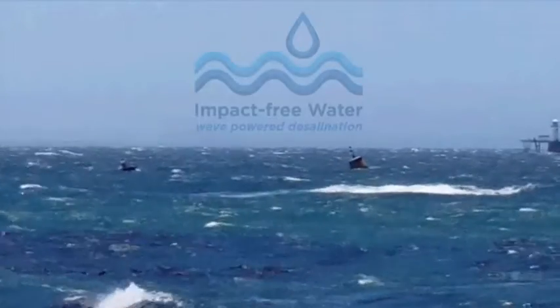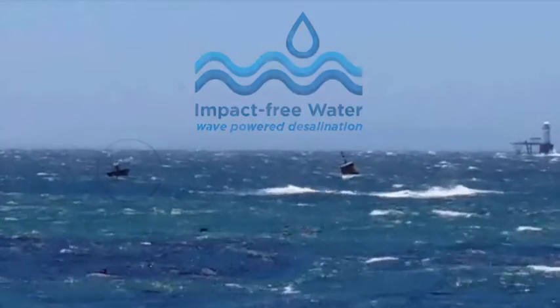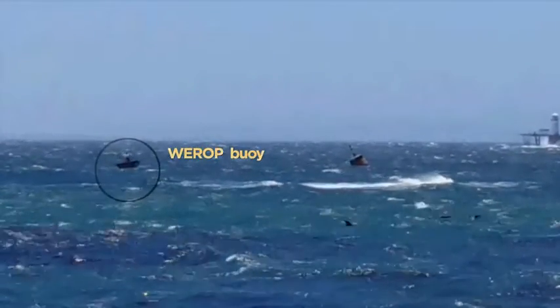The oceans are an untapped source of both water and energy. This clip shows Impact-Free Water's unique solution to extract these from the oceans.